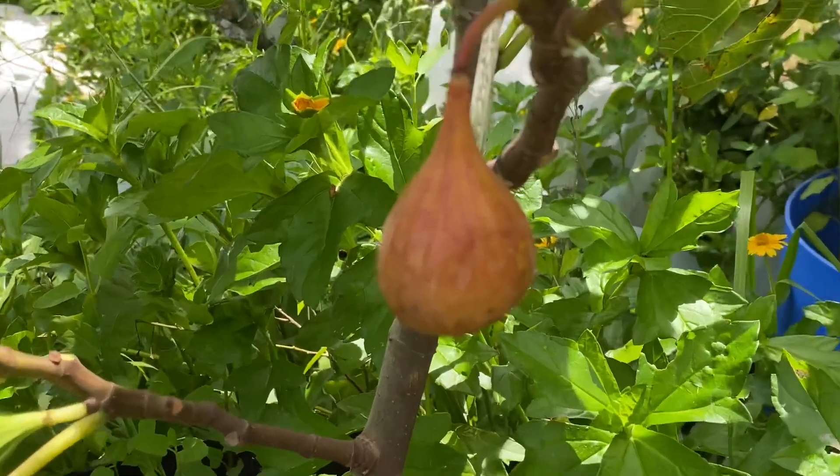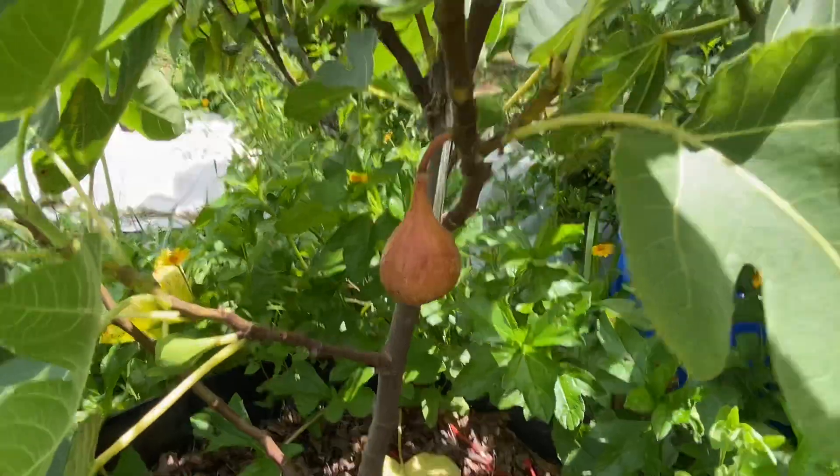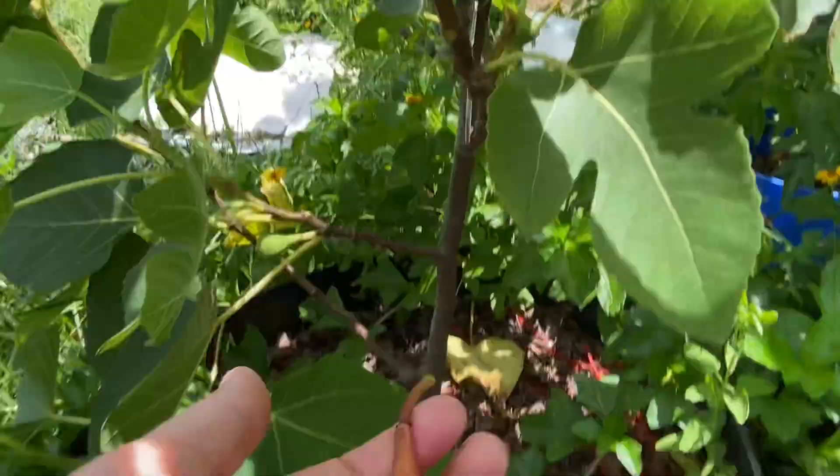Have a great day. Plant lots of fruit trees. Central Florida Zone 9B — we get about 100 chill hours.